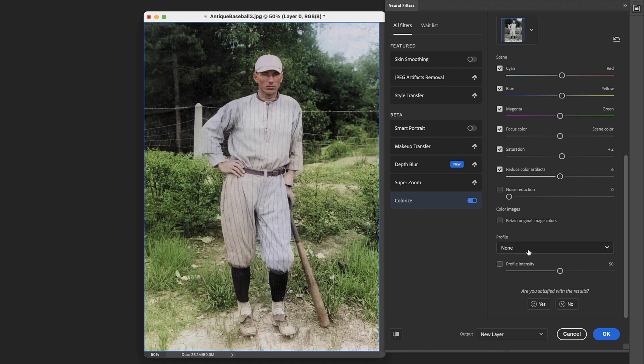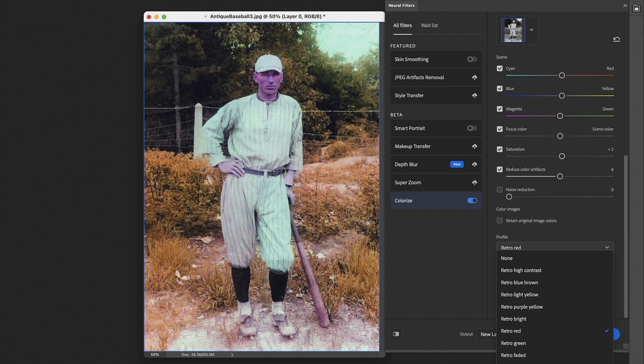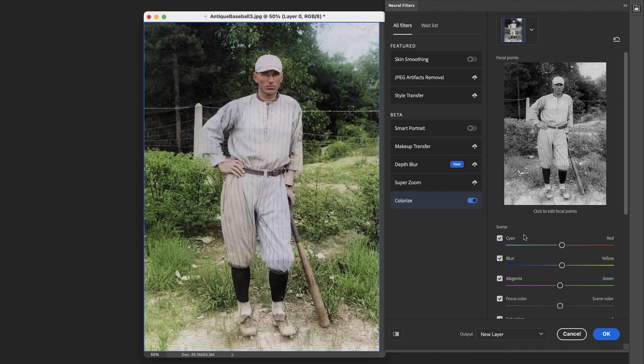You do have the ability down here with the profile to select something like 'retro red,' and it will give it an overall look, but a lot of times it ruins the image — like here the face has gone purple. You can dial that down, but I've found that I generally don't use many of these sliders at all, and rather just use the one click and see how close it gets me.